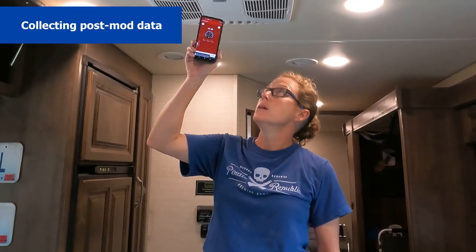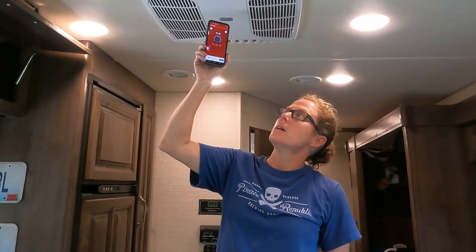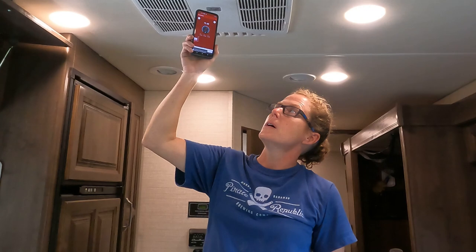We started at 75 decibels — let's see what it is now. It looks like right around 69. I think if you use foam board instead of cardboard for the bottom you might get it a little quieter. I can tell it's quieter now — five or six decibels is pretty good. So now let's check the output, keep your fingers crossed.